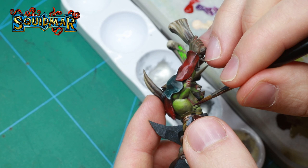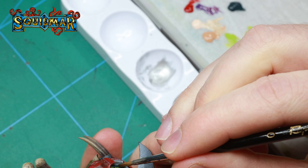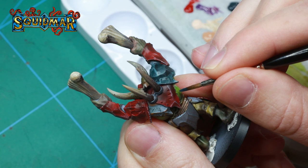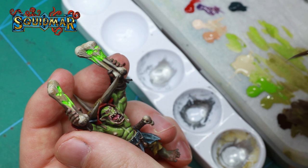Time to add some freckles. It's a 50-50 mix of Dark Sea Blue and Rhinox Hide, and I'm just adding circular spots of this to areas that I think would naturally have some variation in the skin. I also decided to go a little bit stronger on the highlights, so I went back with some Screaming Skull on a very few selected areas that would be super bright.